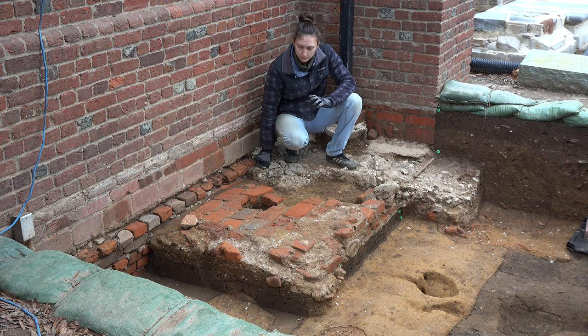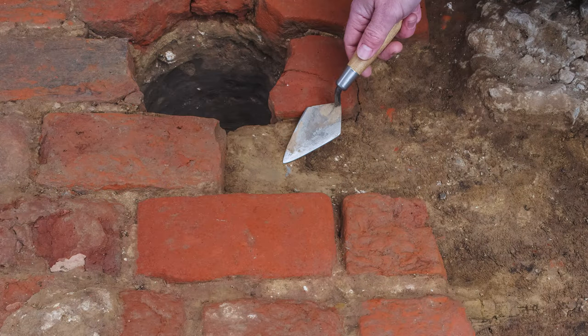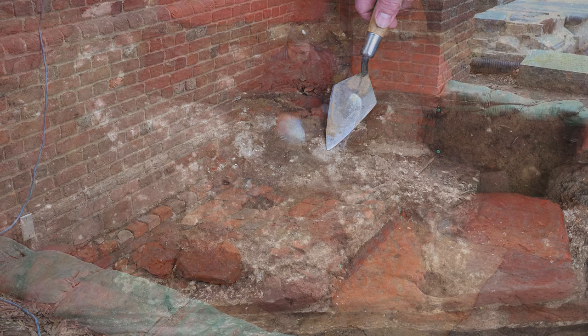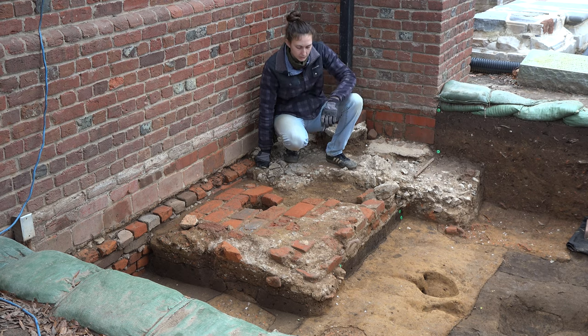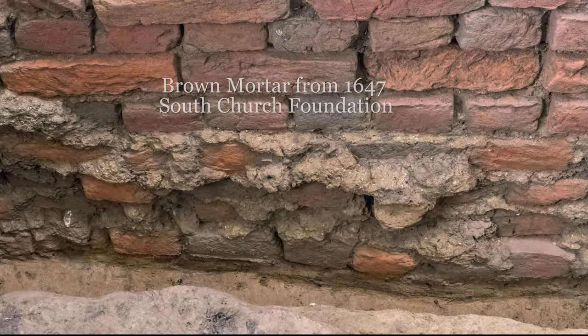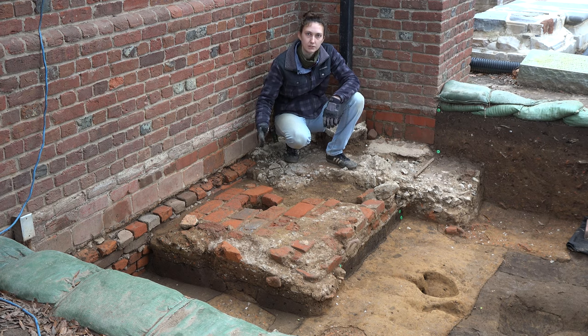We have three different types of mortar interacting here with the brick pad. We have this brown mortar here, a yellowish-brown clay, as well as a gray mortar. We believe that the earliest iteration is this brown mortar in front of me, which looks exactly the same as the brown mortar in the 1647 foundation. So it looks like the brick pad wasn't constructed until the second phase of construction in the brick church in 1647.